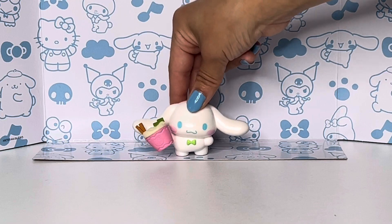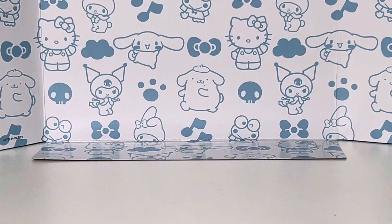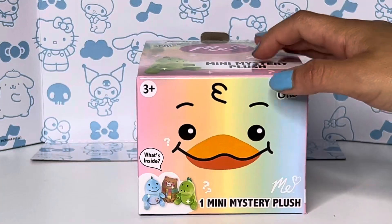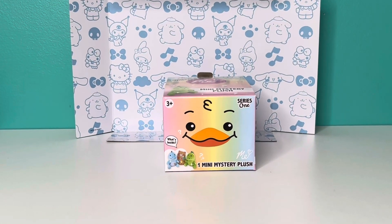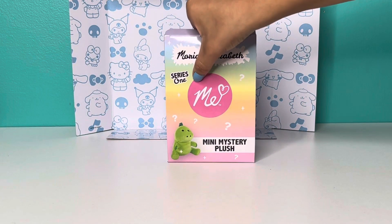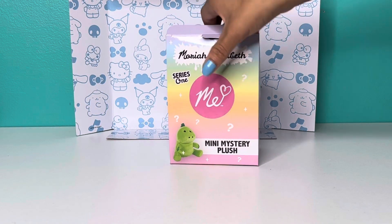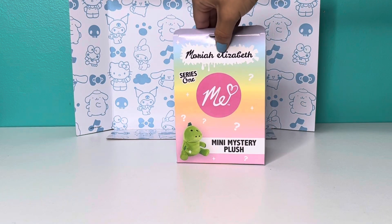Alright, let's open it. I'm gonna go get it. Let me move this, put it into the frame, and let's back up a little since we're going to unbox this. So here it is — it says Mariah Elizabeth Series One, and then ME is like her channel name because it's M and E, Mariah Elizabeth.